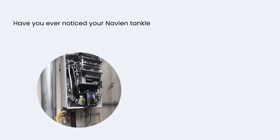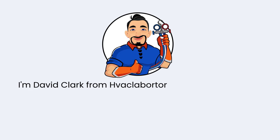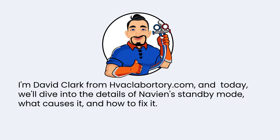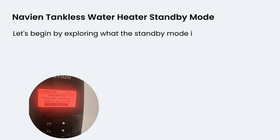Have you ever noticed your Navian tankless water heater in standby mode and wondered if it's a malfunction? I'm David Clark from HVACLABORATORY.COM, and today we'll dive into the details of Navian standby mode — what causes it, and how to fix it. Let's begin by exploring what the standby mode is all about.